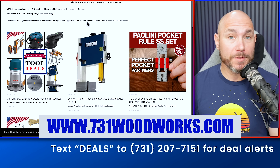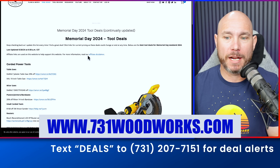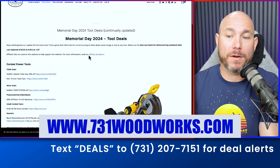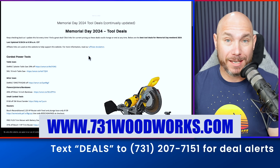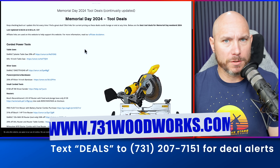Don't forget to check out my website, 731woodworks.com. Click on that tool deals button. I've pinned right there at the top the Memorial Day tool deals I found, and there are a bunch more that I couldn't list in this video. I'm updating this list continually through today and tomorrow — Memorial Day — and even after that if I find more deals through the week.